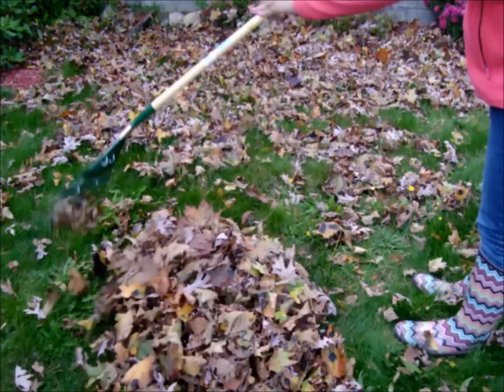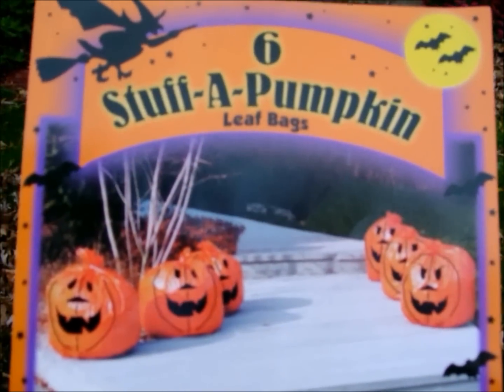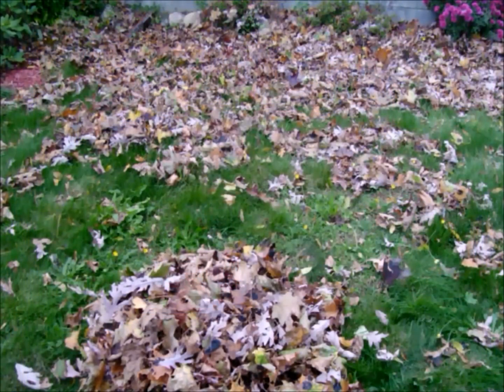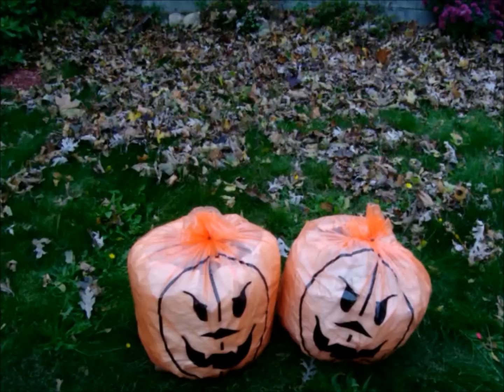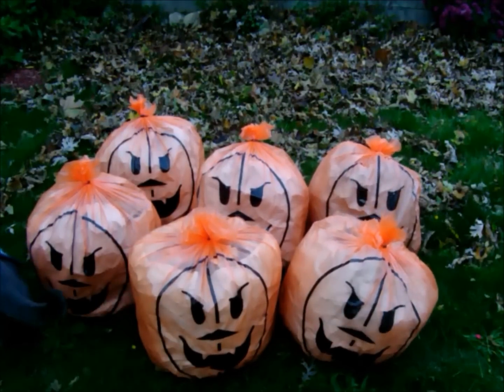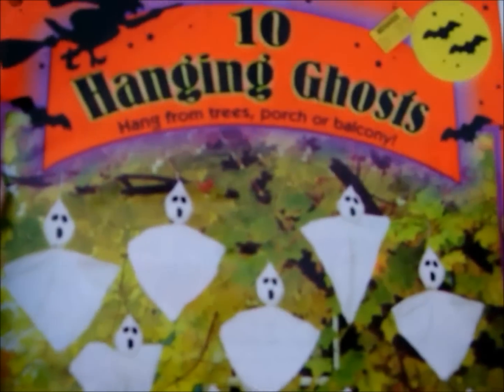Tip number one: too much leaves to rake this fall? Make use of them! These very cheap plastic bag pumpkins can be filled with dried leaves, and ta-da! You got one, two, three, four, five, six — six big pumpkins to use as outdoor decor that costs less than two dollars!